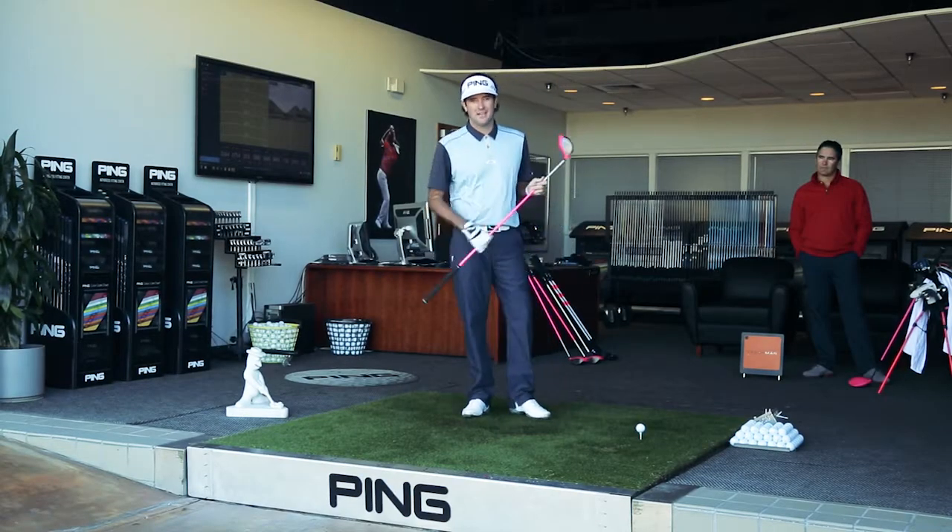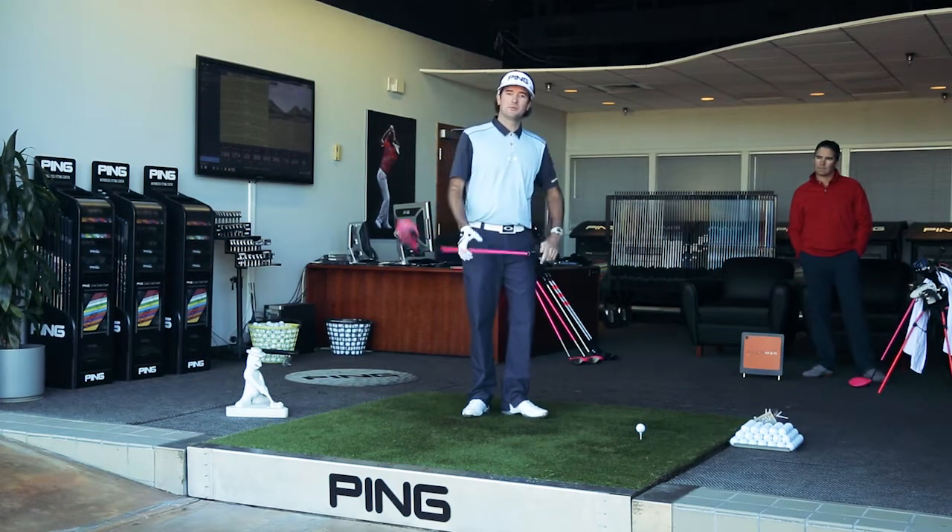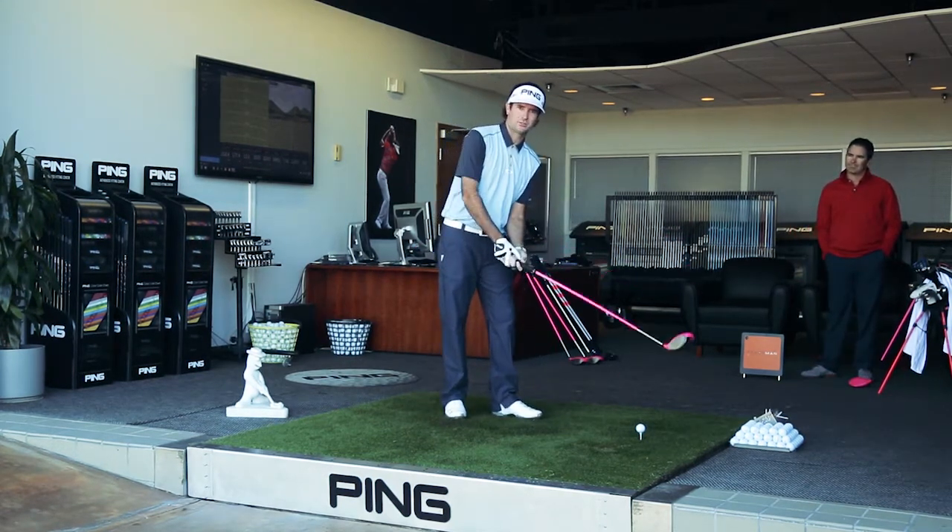Bubba Watson here. We're at Ping today testing a new G driver. We're gonna see what kind of numbers we can get. Then afterwards we're gonna hear from Christian why it works so good.